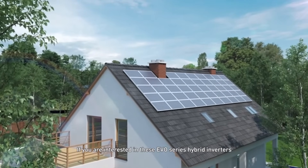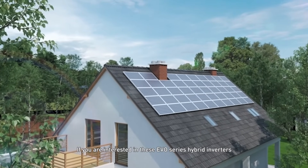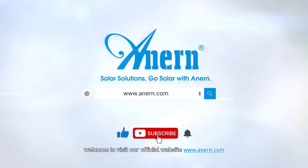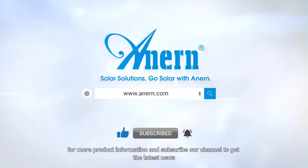If you are interested in these EVO series hybrid inverters, welcome to visit our official website at www.eneron.com for more product information, and subscribe to our channel to get the latest news.